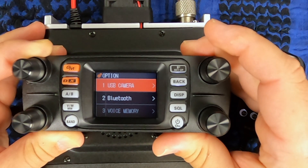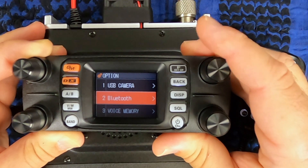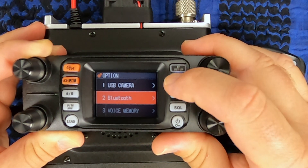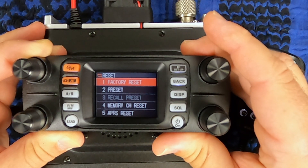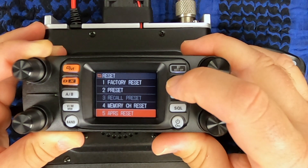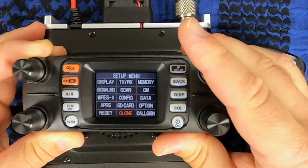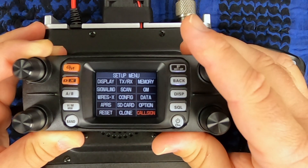Options include the $135 camera microphone, Bluetooth, and voice memory. You can reset the radio — a full factory reset, just the presets, your memory channel, or APRS. And if you want to clone your radio or need to change the call sign, those options are here too.